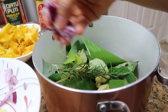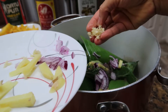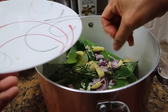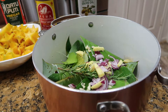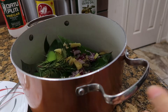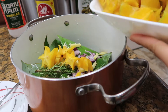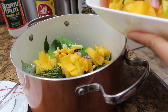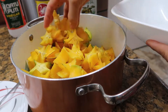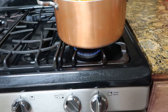Then add the ginger, rosemary, oregano, onions, and the rest of these ingredients — garlic — and the star fruit. And now this is already being cooked.